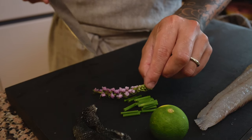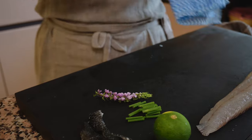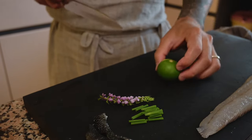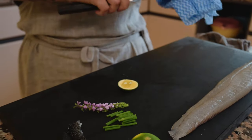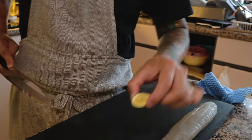Another garnish is hanaho shiso — the flower of the shiso leaf. It makes the dish a lot prettier and also imparts another layer of flavor. For the sudachi, I'm basically just going to slice it so you can squeeze the juice onto the fish.